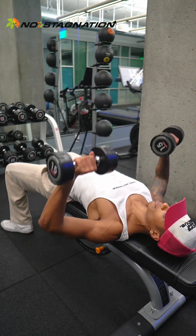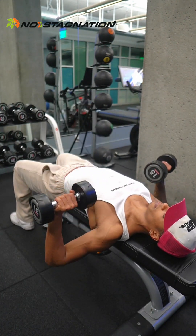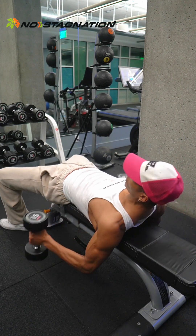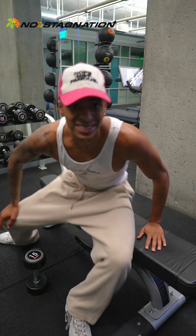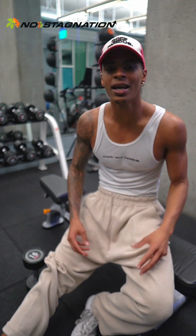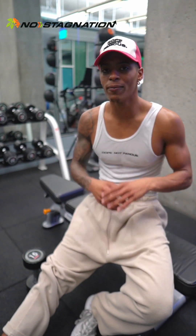Your first set is always about 20 reps, so it's going to be very light. Then each set after that, increase the weight. So if you do 20 reps with the 15s, next go up to about 20 to 25 pounds and aim for 10 to 15 reps, continuing to increase weight between three to seven sets. If you're a beginner, three sets — you'll probably start feeling fatigued. As you get more advanced, increase the load. That's progressive overload: making sure you're progressing every single week and every single month. Your first set is always a warm-up set.